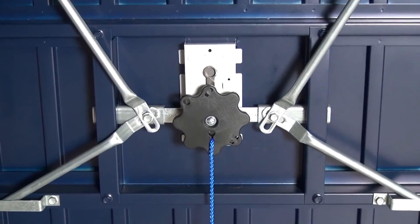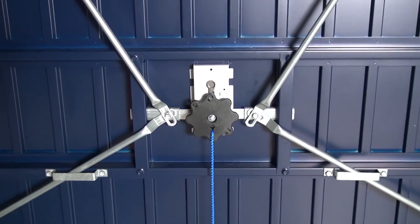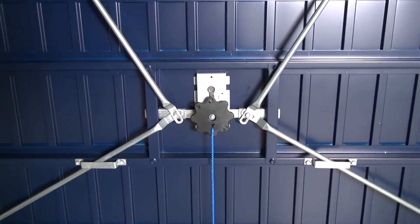The locking systems have also been upgraded with a new anti-snap cylinder on the lock itself and a steel plate to protect the lock body.